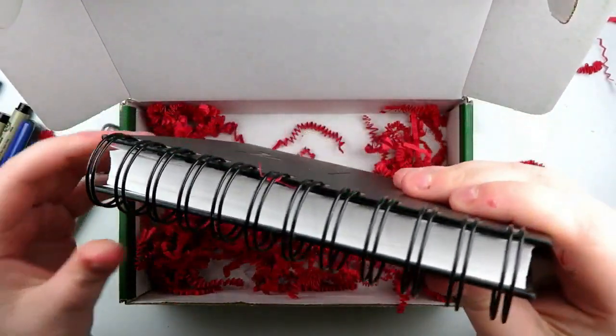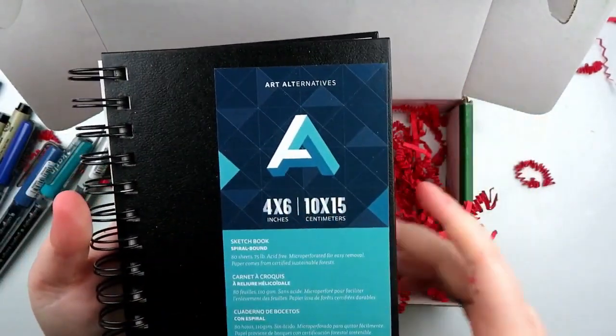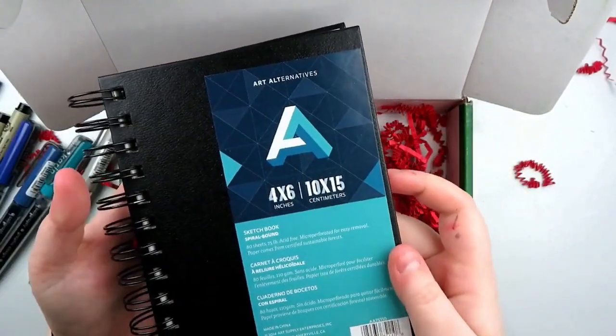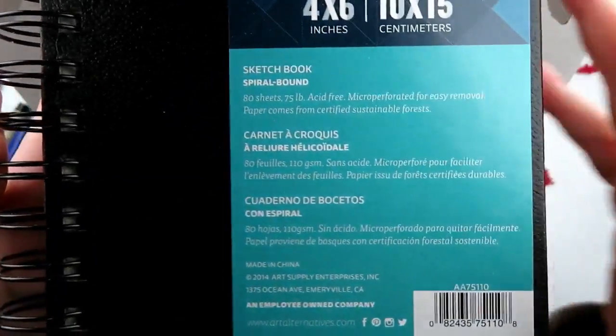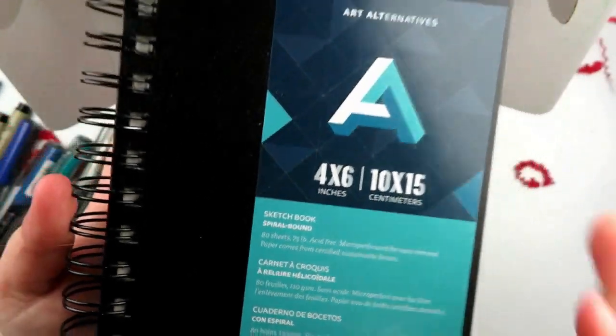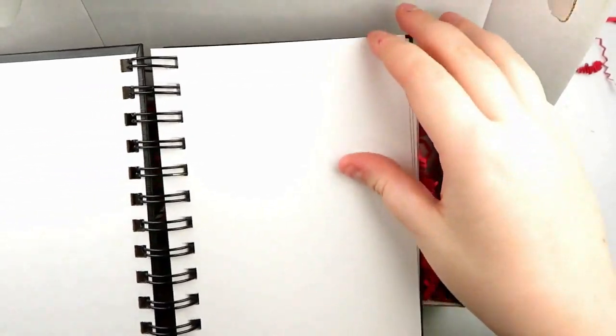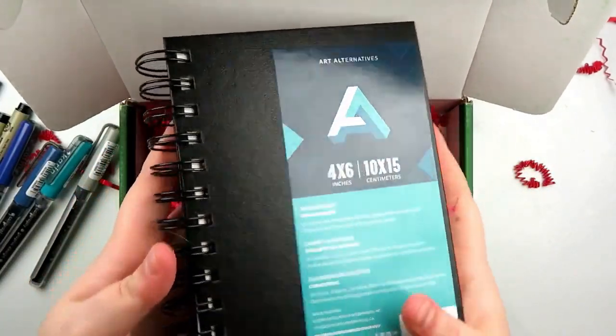Then the next item, and what seems to be the last item in this box, is a 4x6 sketchpad by Art Alternatives. It's 80 sheets and 75 pounds, so it means it's pretty thin — just your average sketch paper — and they are perforated on the side so you can actually rip your pages out if you want. I don't know how they'll work with these markers in particular, but I guess we'll swatch them out and see.